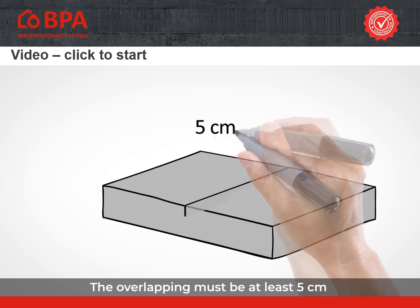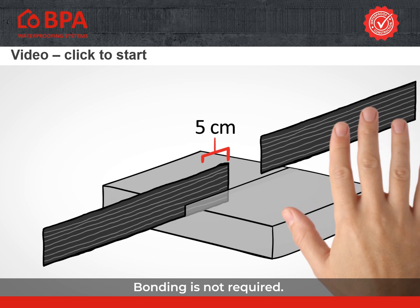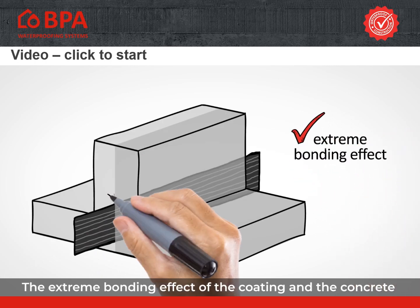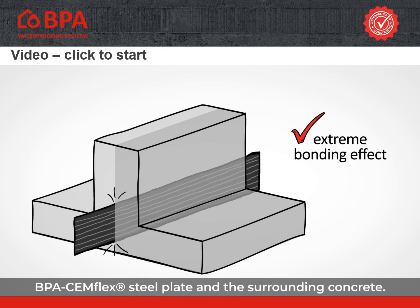The overlapping must be at least 5 cm and secured with a metal clip. Bonding is not required. BPA Semflex must be embedded at least 3 cm into the concrete. The extreme bonding effect of the coating and the concrete ensures a frictional tight seal between the BPA Semflex steel plate and the surrounding concrete.